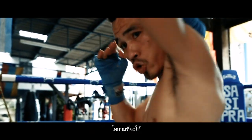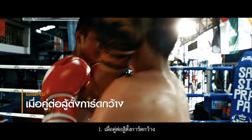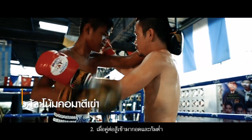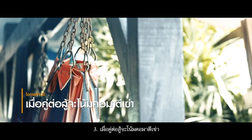Opportunities for usage: one, the opponent sets up a wide hand guard; two, the opponent clinches and bends down; or three, the opponent holds the neck and tries to strike with the knee.